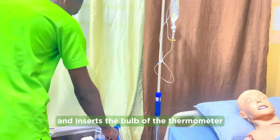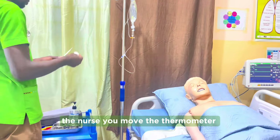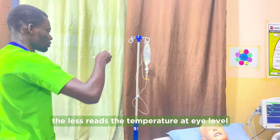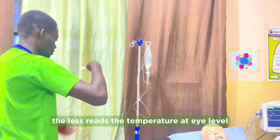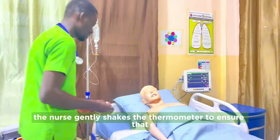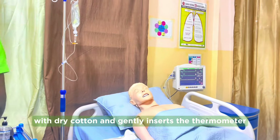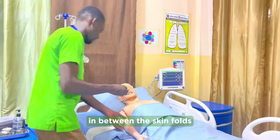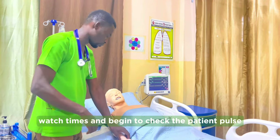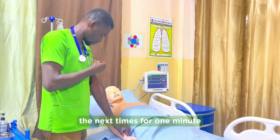The nurse removes the thermometer and inserts the bulb into the cold water in one of the galley pots for a few seconds. The nurse then removes it, cleans from bulb to stem, and discards the cotton. The temperature is read at eye level, ensuring it is at 35 degrees or below. If not, the nurse gently shakes the thermometer, then cleans the patient's armpit with dry cotton and gently inserts the thermometer between the skin folds. While the thermometer is in situ, the nurse uses the breast watch to begin checking the patient's pulse for one minute.